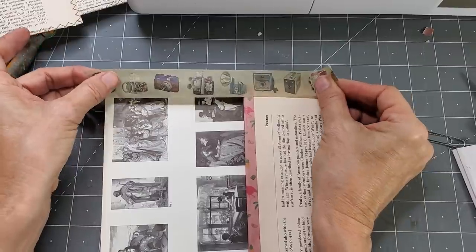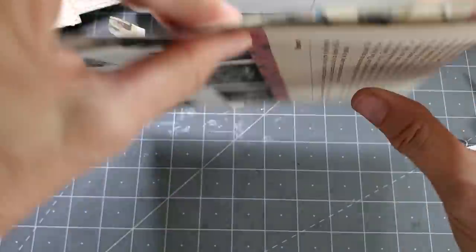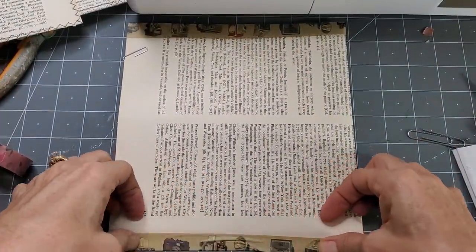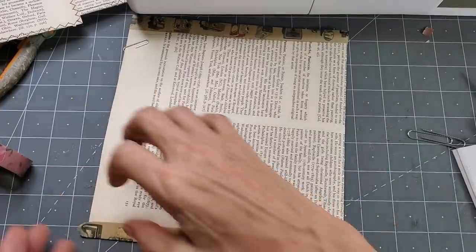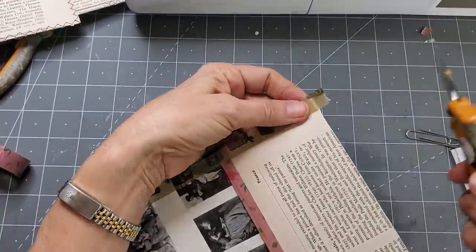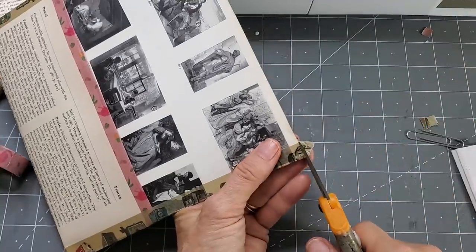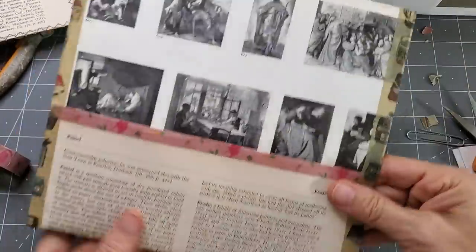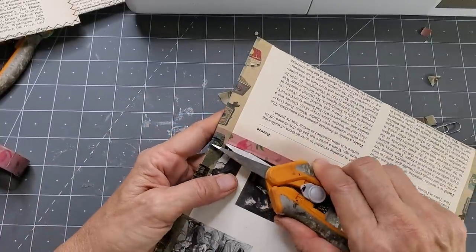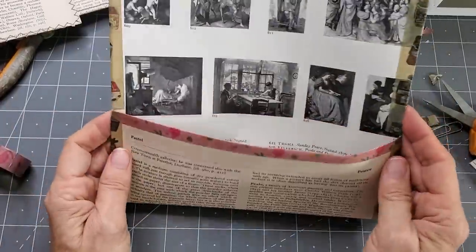Just placing it about halfway across everything and then turn it over, and over here we just fold that. A wrinkle or two is okay — it kind of all smushes down. Flush. And now we're going to come in for the little snip here — snipping to free that. There we go, now we have a nice big pocket.